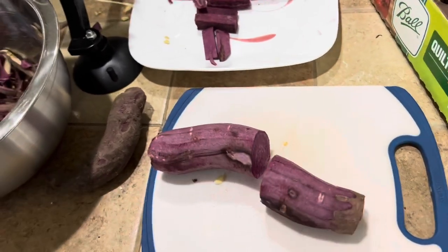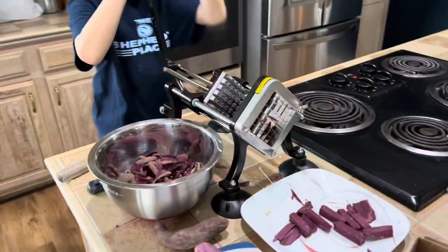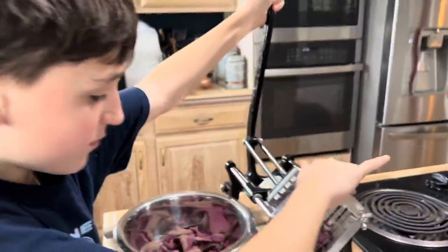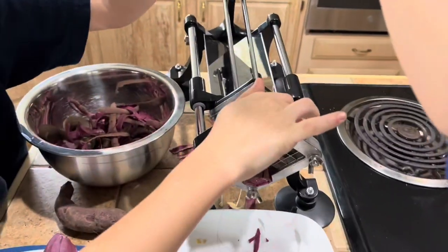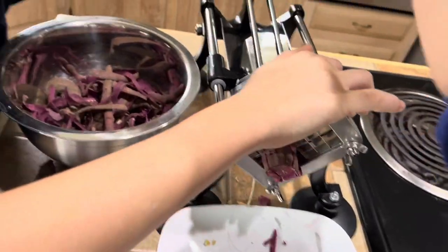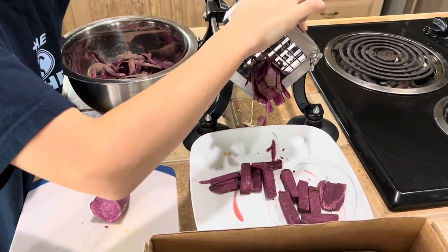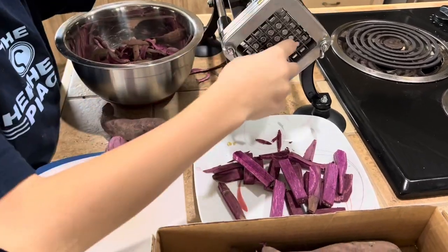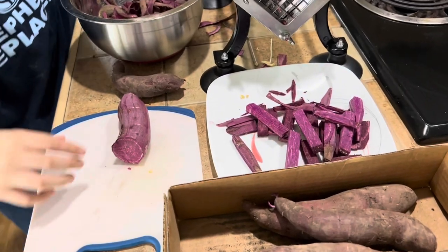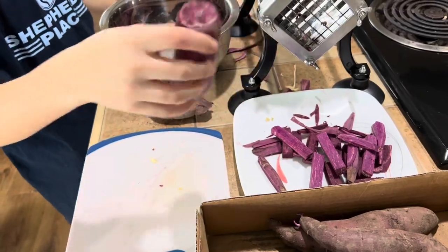I'm going to cut them to this size. We're having trouble with the tile counters — it sticking. I think if it anchored itself better it would work better. We're going to try a trick that my mom just told me about, where you put the sweet potato in the microwave for about 15 to 20 seconds before you try it, and we're going to see if that makes it easier.